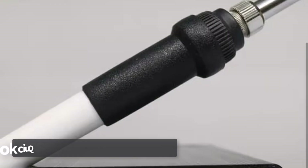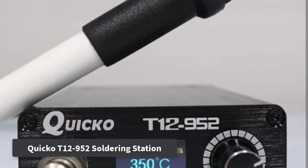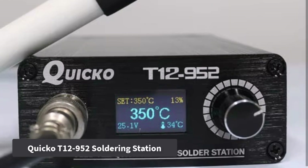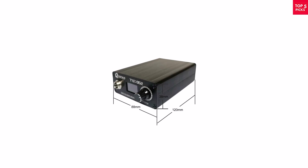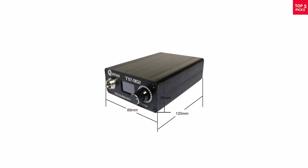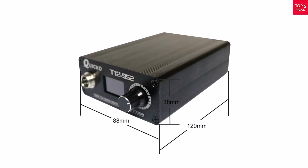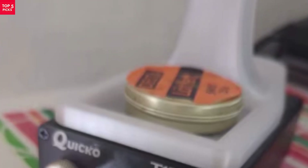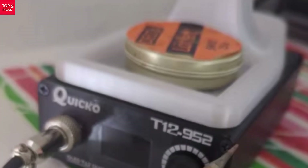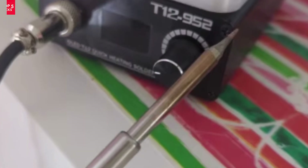Product number three: the Kwikko T12-952 soldering station is a powerful and compact tool made for precision and speed. With a max output of 108W and fast-heating T12 tips, it reaches working temperature in just seconds — perfect for electronics repair, DIY projects, and professional tasks. The station features a clear OLED digital display, giving you real-time temperature readings from 200°C to 480°C.